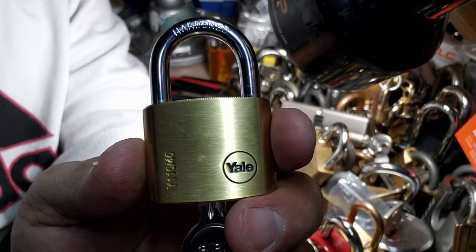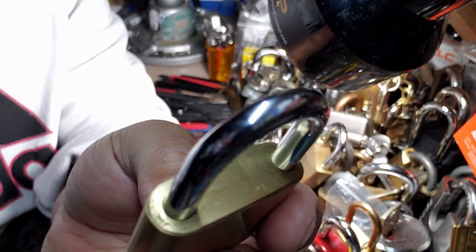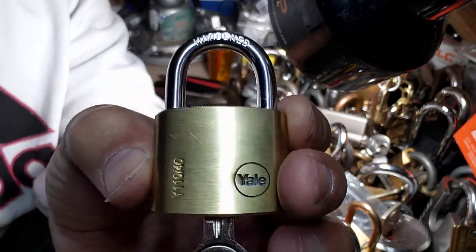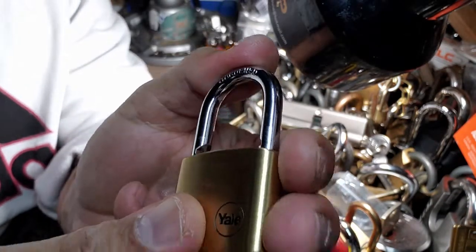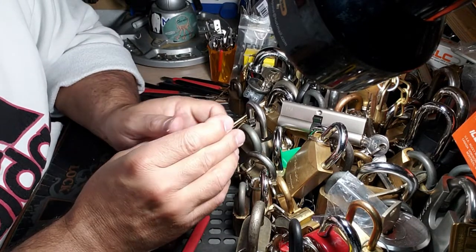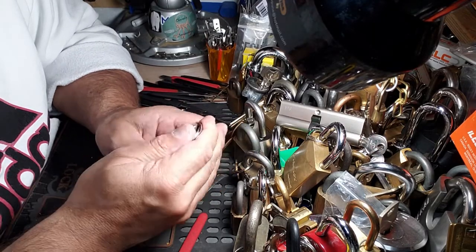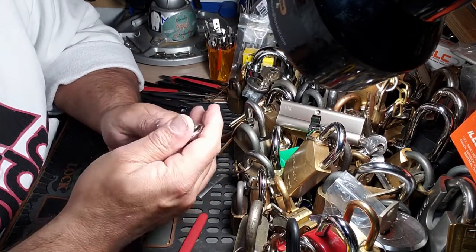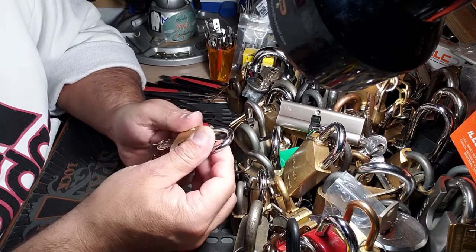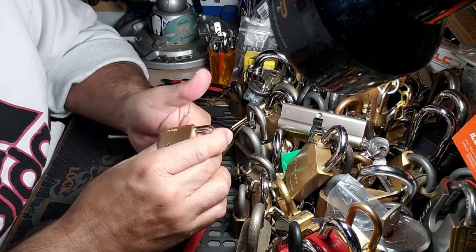Hey guys, murloc68 here, hope everybody's doing well. Got this Yale Y110-40, beautiful brass body - bad luck, these things can be a pain in the ass to pick. Strange thing about this one: I haven't seen it in a long time because for some reason it's in my naughty bucket, and those are all locks from before the channel started. I may have revisited one lock out of there and I can't remember what the story was on this one.